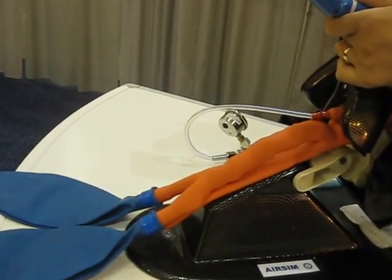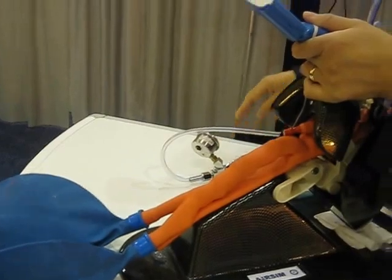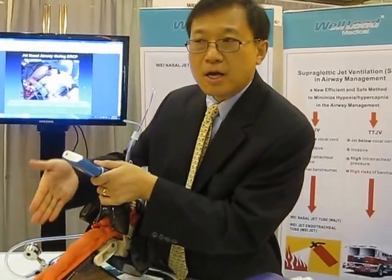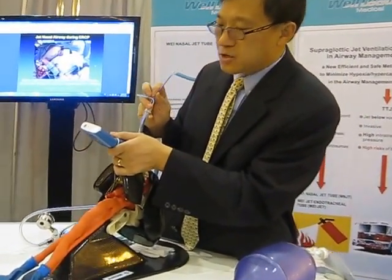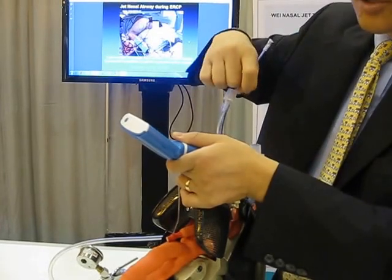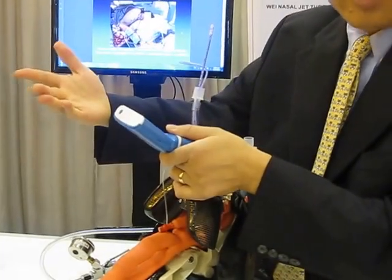Observe the jet sound — if the jet is not into the trachea, it will have a tubular sound; if the jet is into the trachea, there is no tubular sound. By this, you can direct the distal end of the jet endotracheal tube just above the vocal cord, then put the anti-cell catheter through the vocal cord into the trachea, and slide the endotracheal tube into the trachea using the guiding catheter.